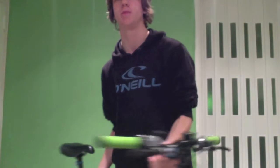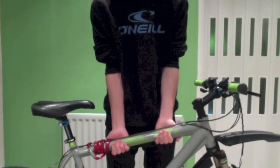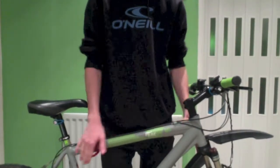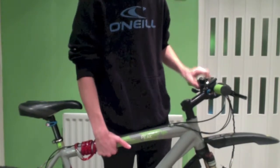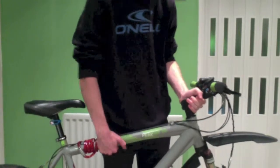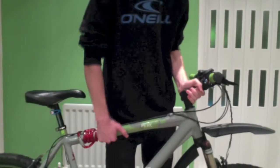But then, where you'd normally put two hands to lift it, so you can distribute the weight easily over both hands — with holding the front, you've got all the weight in one hand, and the other hand doesn't really do much, which makes it a lot harder to lift.